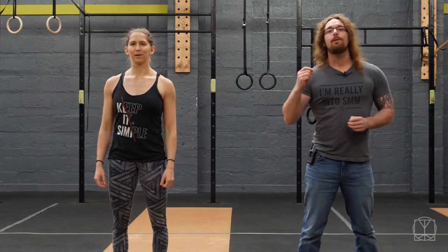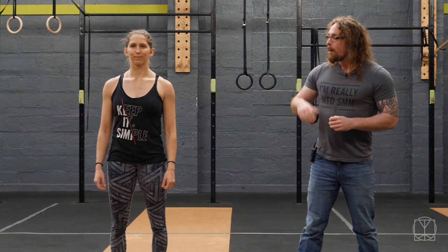Hi guys, Tom Morrison here and today we're going to give you an awesome shoulder nerve flossing technique that you can use if you're finding that you're having a tight neck, or you're getting weakness or tingling or weird feeling sensations down your arms, anywhere from your bicep, your elbow to your hand. This is a great thing to start to implement into your morning.